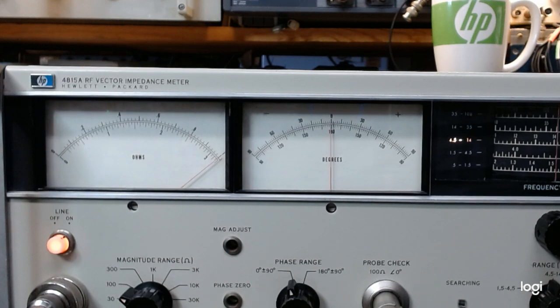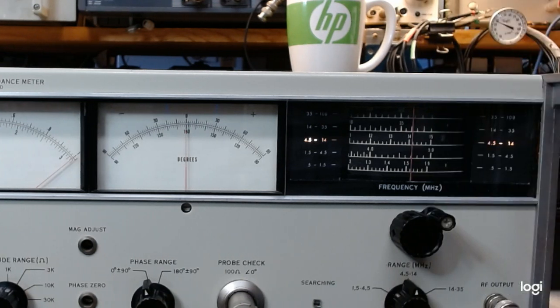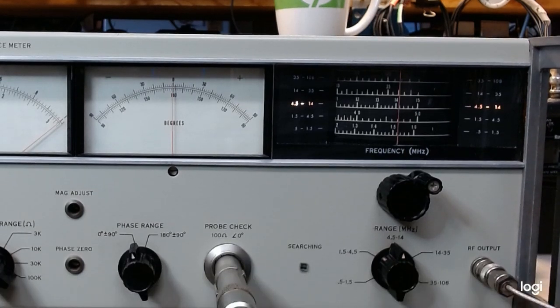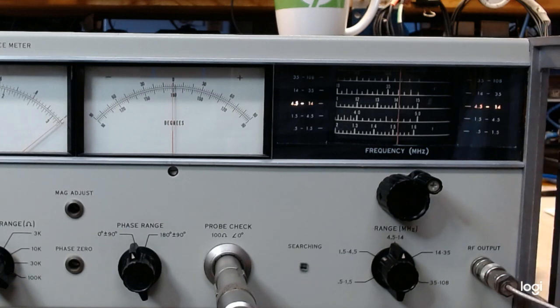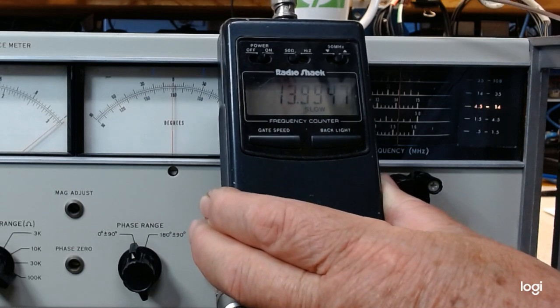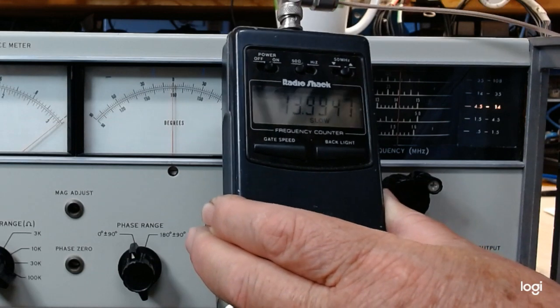Now that's all wonderful, though it doesn't really prove we're measuring 100 ohms because we can adjust magnitude and phase to make it look like 100 ohms and zero degrees. One other thing: the frequency setting over here to the right — I've set it to 14 megahertz. It has an RF output that you can use to drive a counter for more precise setting. I've got a little Radio Shack counter here reading 13.9947 MHz — we are at 14 megahertz for all practical purposes.